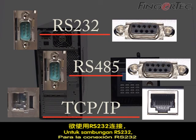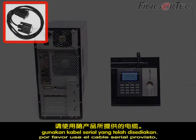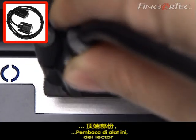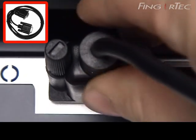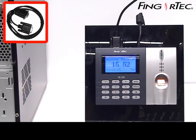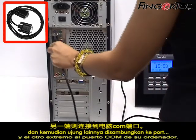For RS-232 connection, please use the serial cable provided. Connect one end of the cable to the top of the reader, and the other end to the COM port of your computer.